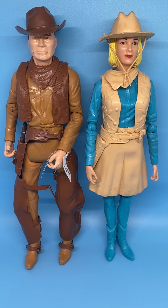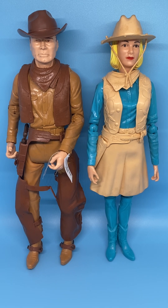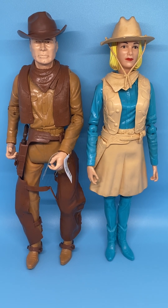Hi, everyone. I'm Cindy, and I wanted to show you today my Johnny West and Jane West by Marx.